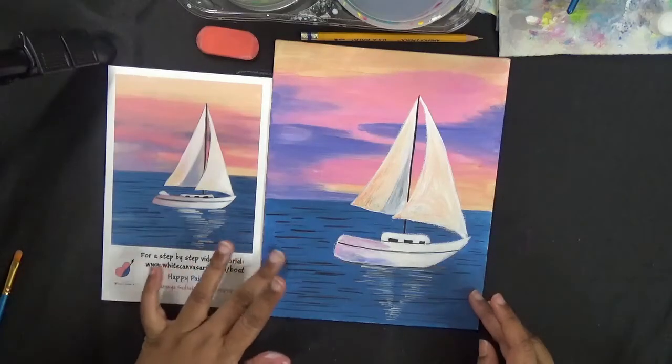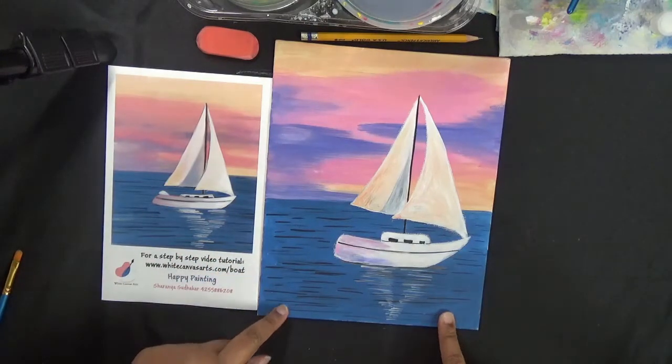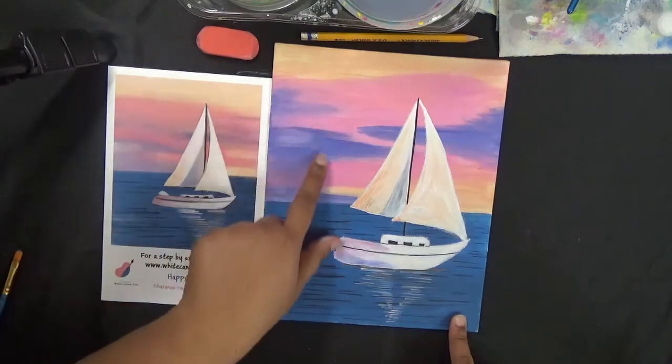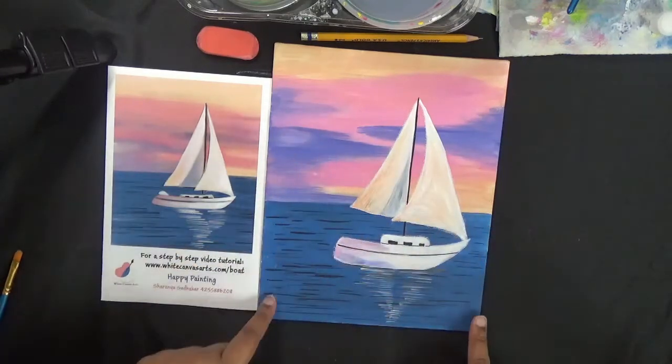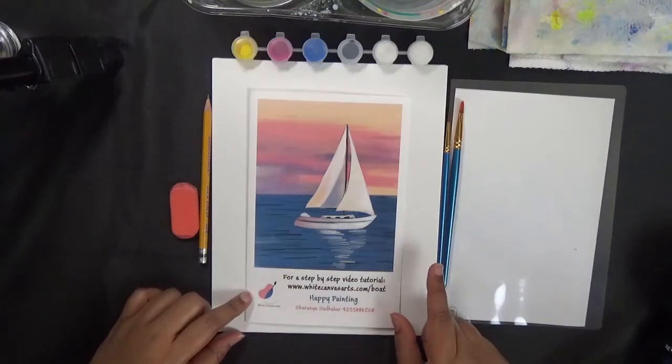Hello everyone, welcome to White Canvas Arts. Today we will be working on this boat picture. This is a simple, easy painting that I think everyone will enjoy. The colors are really beautiful and it's a very simple painting so anyone can do it.